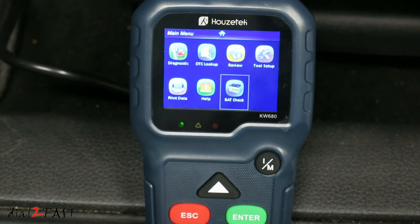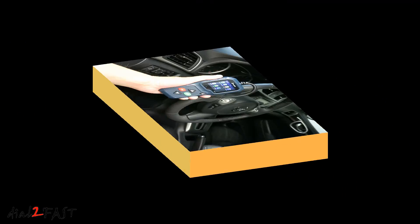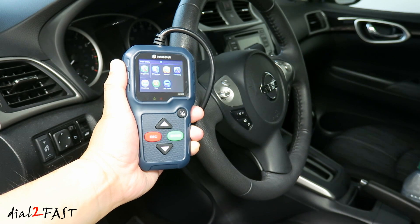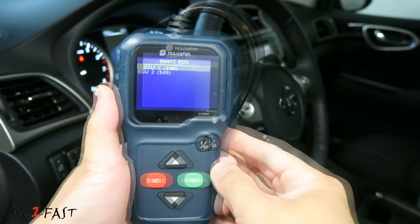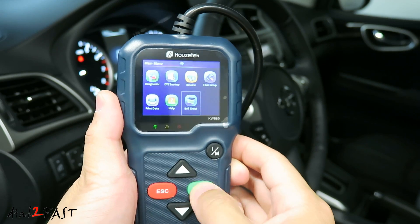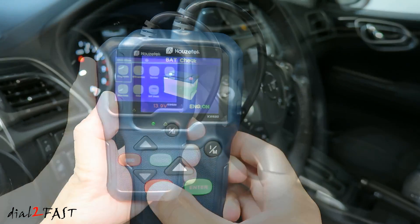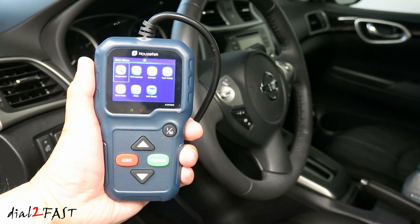Once you're done using the tool, go ahead and turn off the engine, then disconnect the data cable and the unit will turn off. As you can see, this Houzz Tech OBD2 scan tool works very well. It has all the basic features you need to diagnose your vehicle. If your vehicle has a check engine light, this tool can read and erase the codes, and if you want to find out what a trouble code means, you can use the built-in DTC lookup library. A tool like this will work on any vehicle built after 1996 in North America. Overall, it's a very nice, compact design with a long data cable and a clear LCD display. At the time of this review, you can get it on Gearbest.com for $36, which is a very good price. I'll include the link in the description below. I hope you enjoyed watching this video — don't forget to click thumbs up and subscribe to my channel. Thank you.